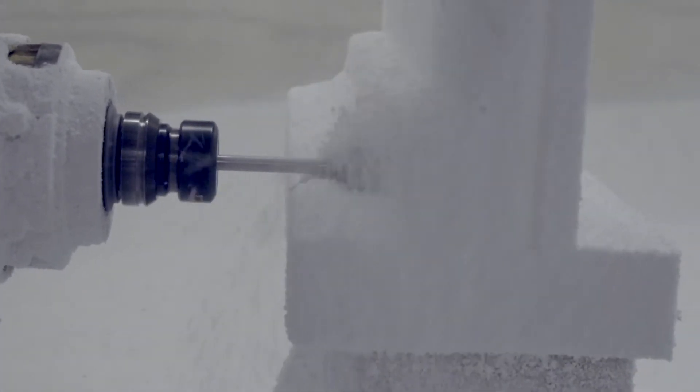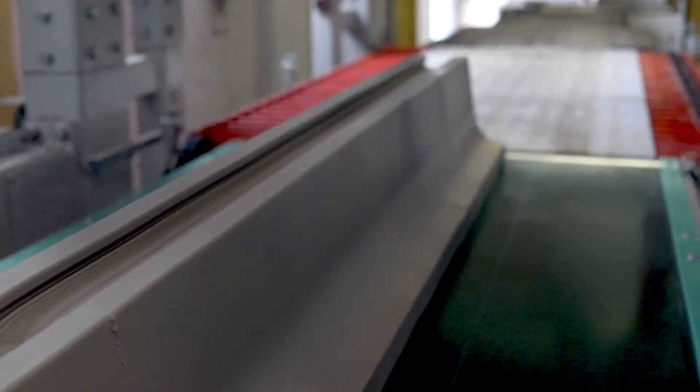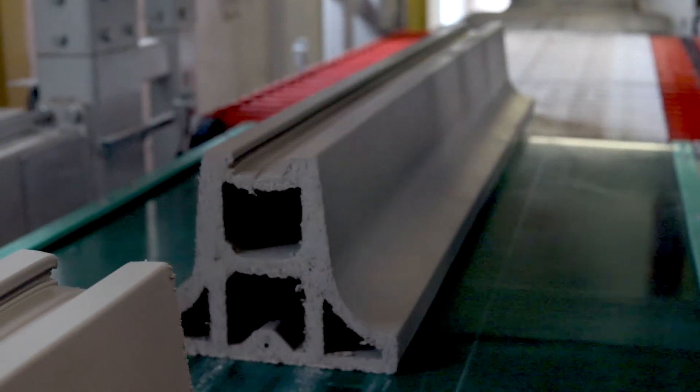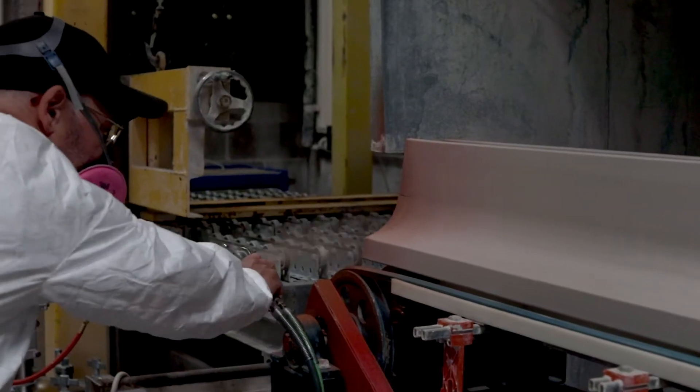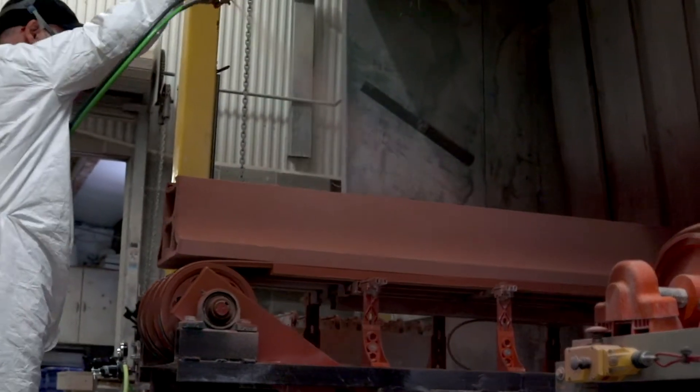Terracotta needed to be shaped and molded to accommodate everything. And I think that's the beauty of the material. You can really manipulate it to accommodate various situations because it is soft and plastic and it's easily moldable.